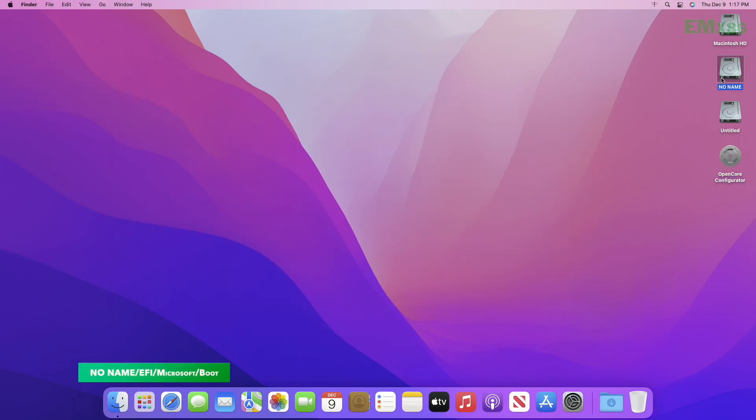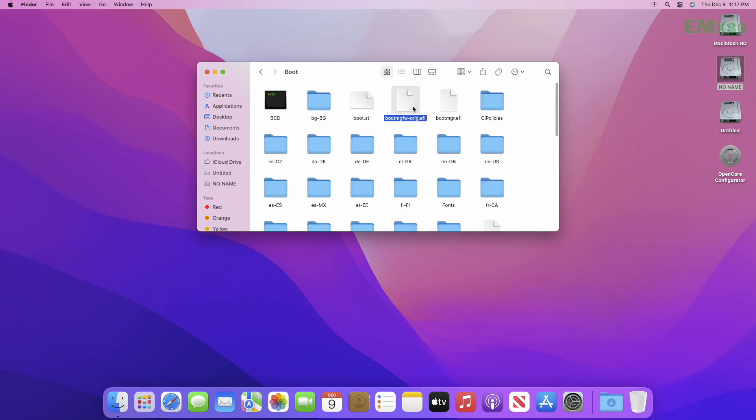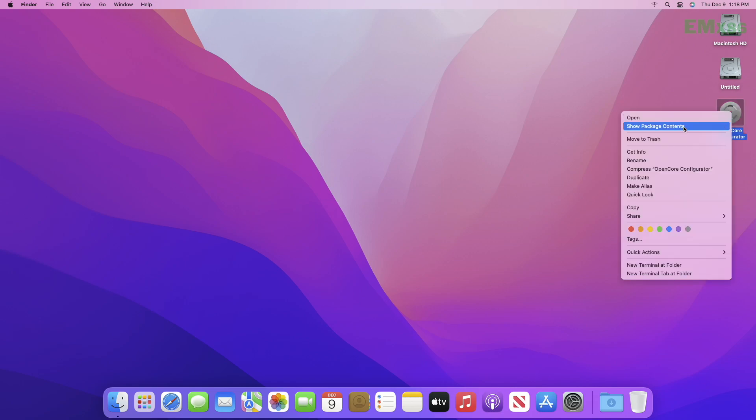Go to the following path and rename the file again. And now everything is done — let me show you the working of both operating systems.